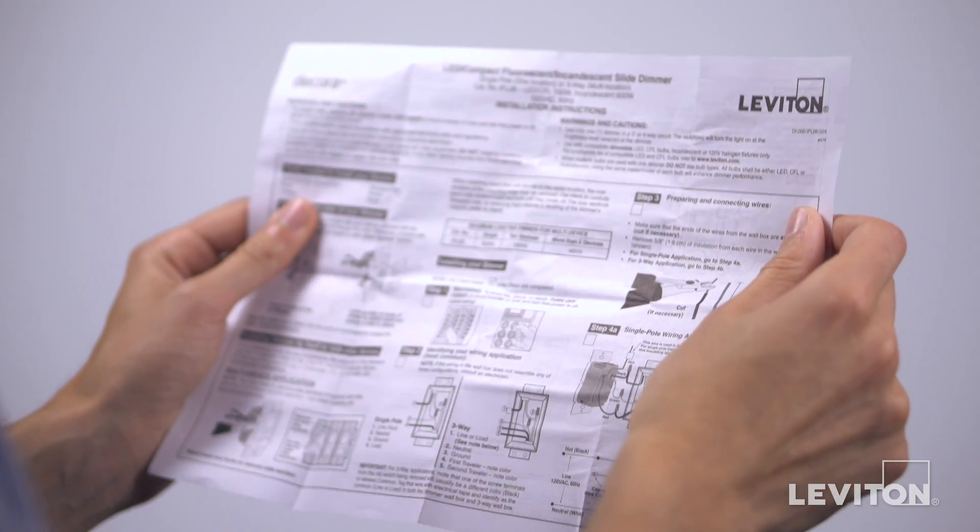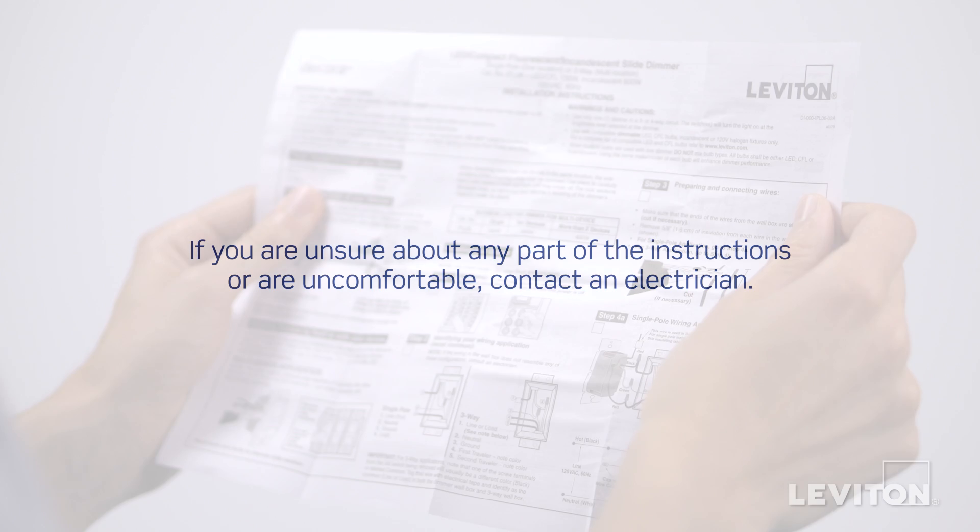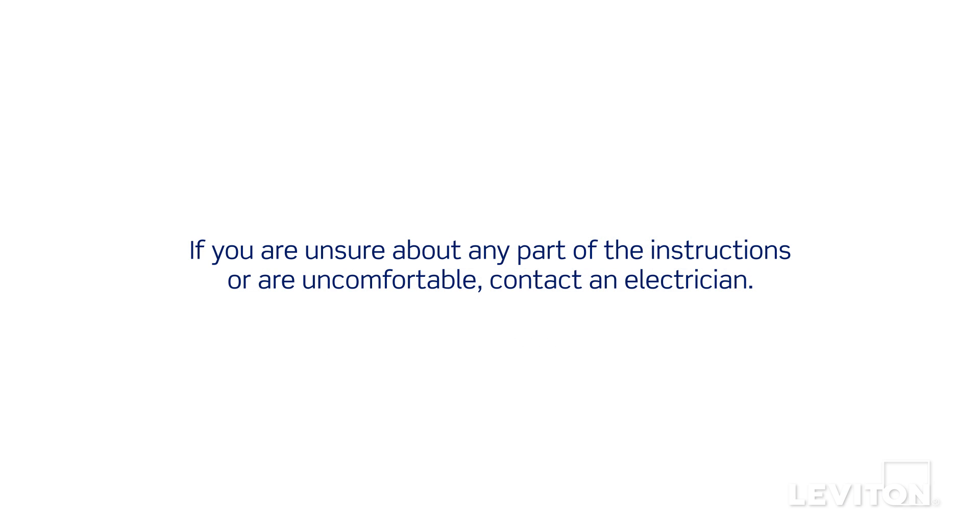Please be certain to follow all instructions and diagrams provided with the product. If you're unsure about any part of the instructions, or you're not comfortable or familiar with working with electrical wiring, contact an electrician.